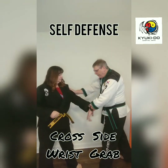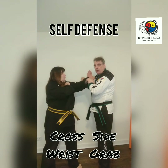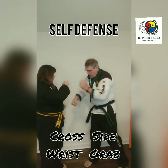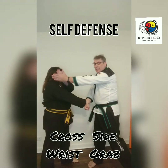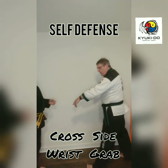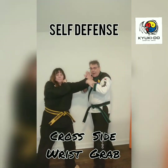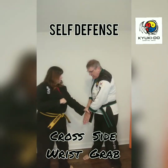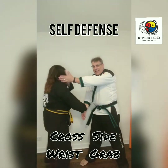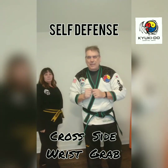Same side — her left hand to my left hand. I discombobulate, she gets her hand up there, I clap and lift. I'm on the outside of her arm right now. I turn and push, then slide back into defensive stance. One more time: right hand to right hand, discombobulate, lift, clap hands together, turn and push. If I end up on the inside, the push still works — just pushing the opposite way. That's for my yellow stripes: same-side wrist grab, six times and come back.